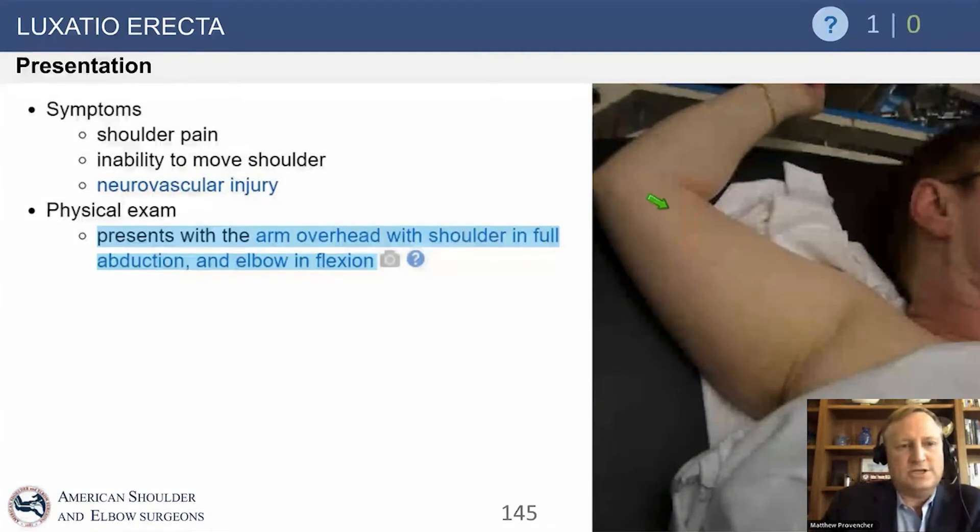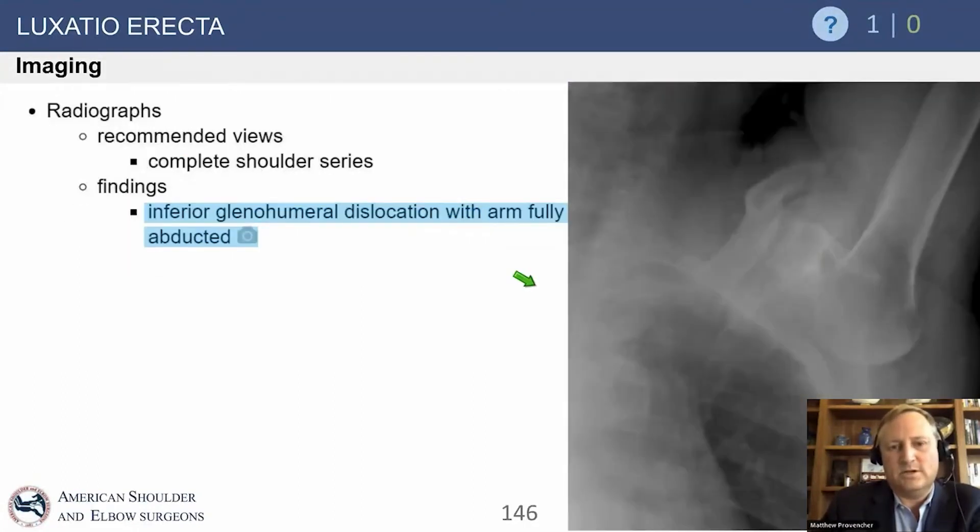Here's luxatio erecta. It presents with the arm overhead — that's the classic finding. They come into the emergency room and just can't pull their arm down. You can also get bony injuries and other problems. The position is abduction with the elbow in flexion, because you want to relax the patient and allow those structures around the humerus to relax.